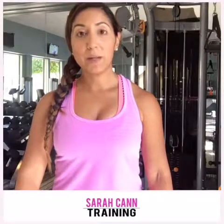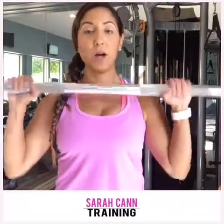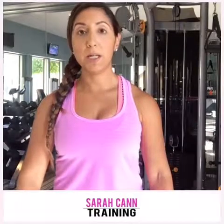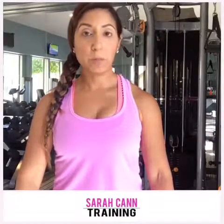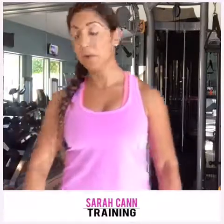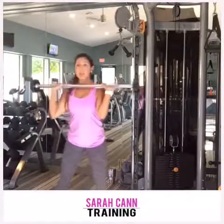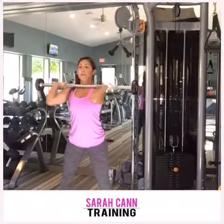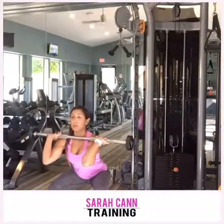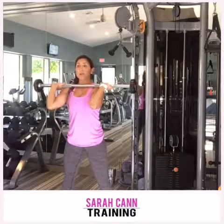The second one is going to be a pause squat. Same thing — I'm going to do it as a front squat. You do a normal tempo down and then hold for a four or seven count at the bottom. So you swipe down and hold for three, two, one, and come up. That counts as one rep.